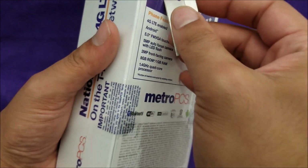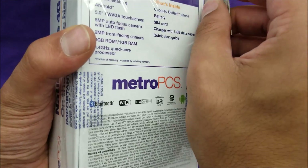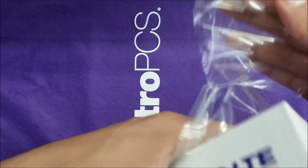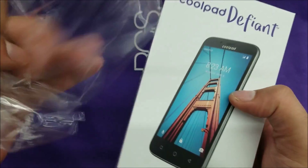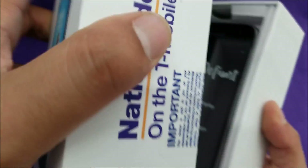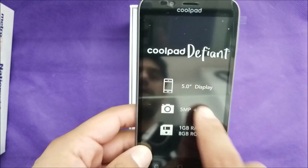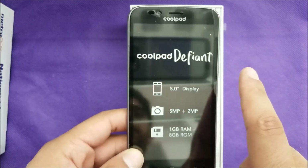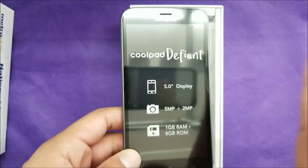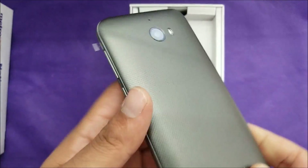Okay, so I go ahead and open this — the phone is sealed all the way. Let me take that plastic wrap off and see if this is going to open. We open the lid and here's the phone itself. It shows Coolpad Defiant — 5-inch, 5-megapixel — the RAM highlighted, trying to make you feel like it has high-end specifications, but it's not.